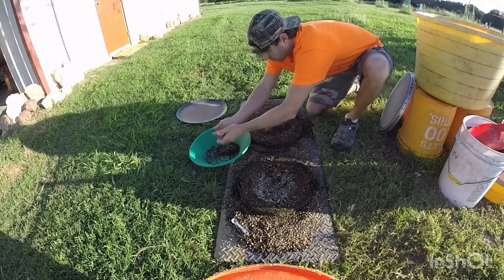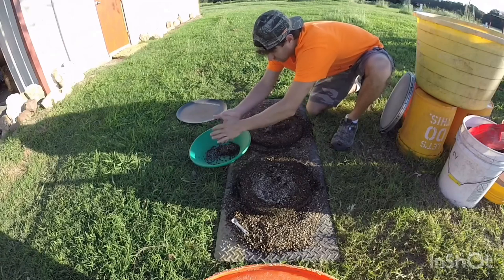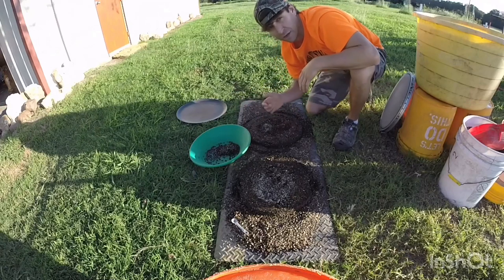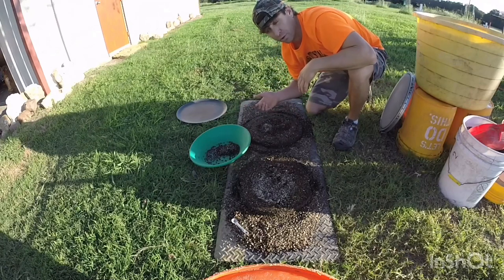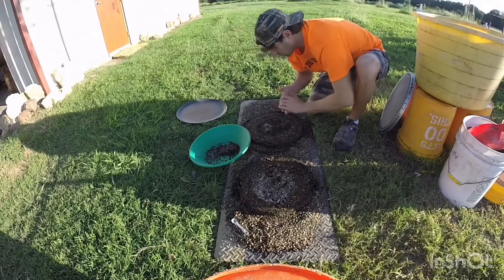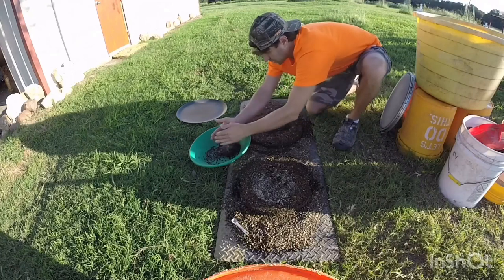Throw it in your bucket or gold pan. All this stuff is wet, so it sticks to your fingers, and small diamonds will stick to your finger too. I've had several diamonds under 10 points stick to things — my diamond tester, my fingers when they're wet. So diamonds will stick; scoop all this up.